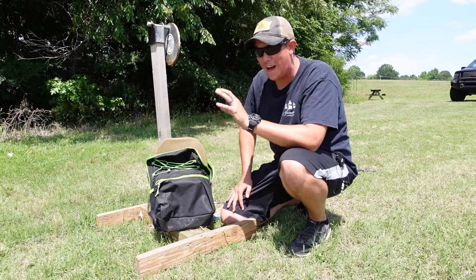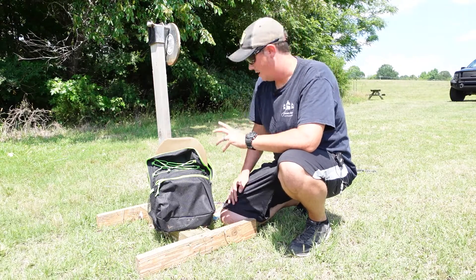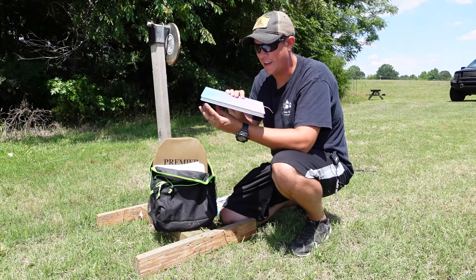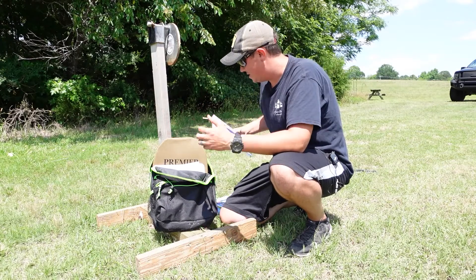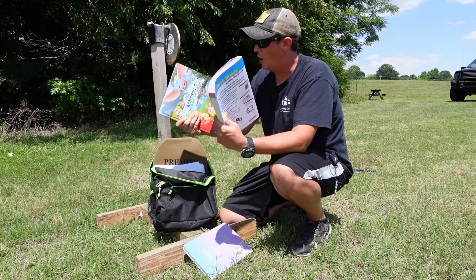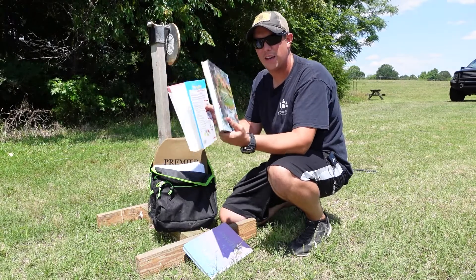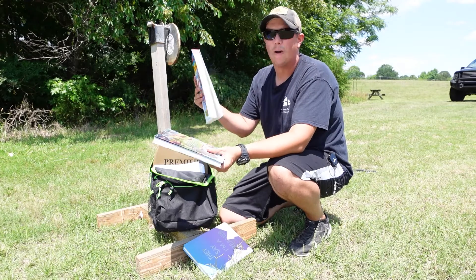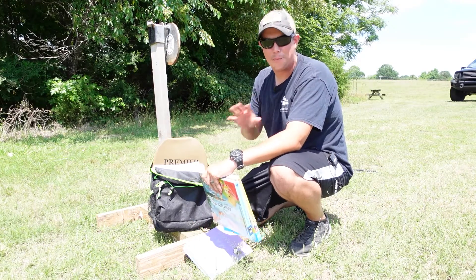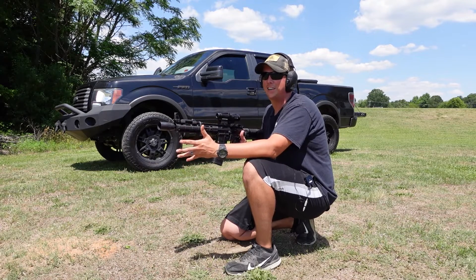Wait — I'm not satisfied that we've given this thing a realistic chance against rifle rounds. When I was in school we had much heavier, thicker books than these flimsy ones, so I don't think that was an accurate representation. I went out and got some nice, big, thick books more reminiscent of what kids have in school — a thick math book, history book, something like that. We're going to drop these two in and give it one more chance.